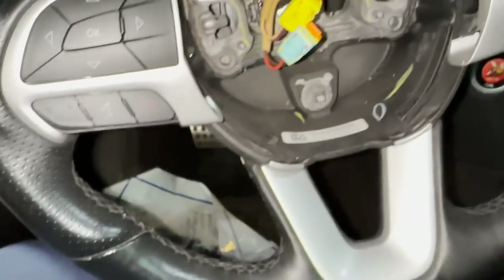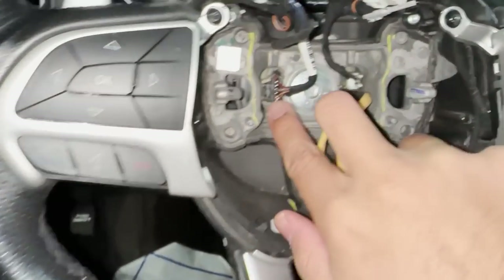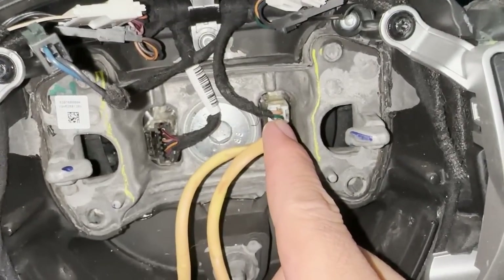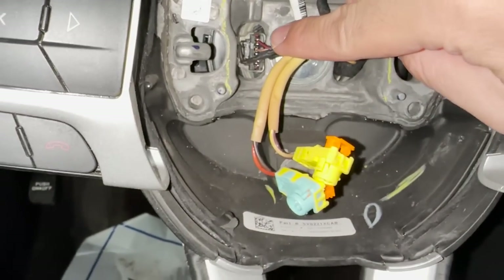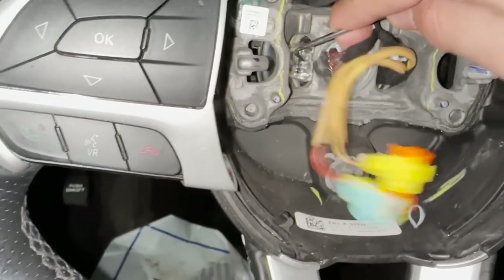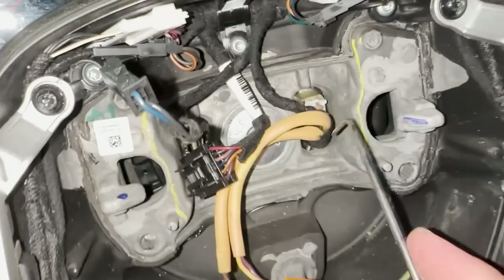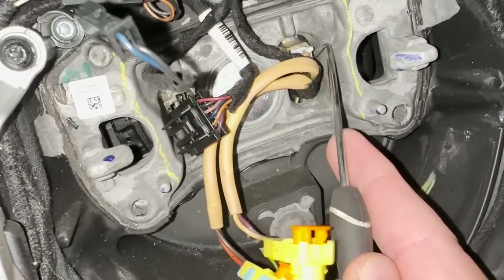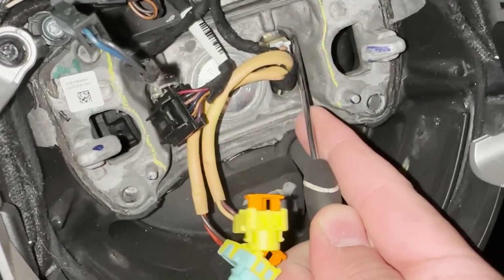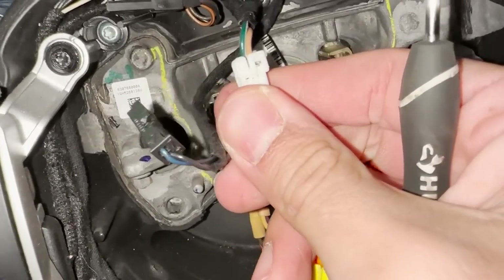This is how it looks underneath. You've got these two plugs for your airbag — these stay with the car, these do not come off. You have this plug over here and you have this plug over here. Once again, you'll use a pick tool — press this tab in and then pop this off. This tab over here is clipped; you press it in and it'll come right off. The other side is the same thing. This tab is a little bit smaller so you've got to be careful without breaking it, but press that in and it comes right off.